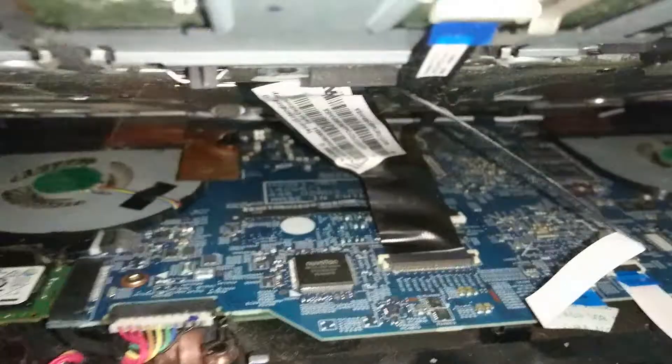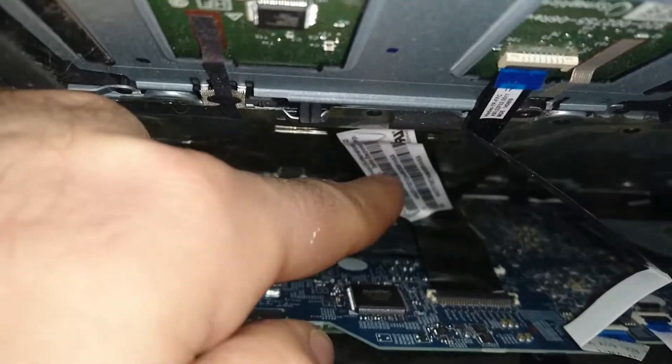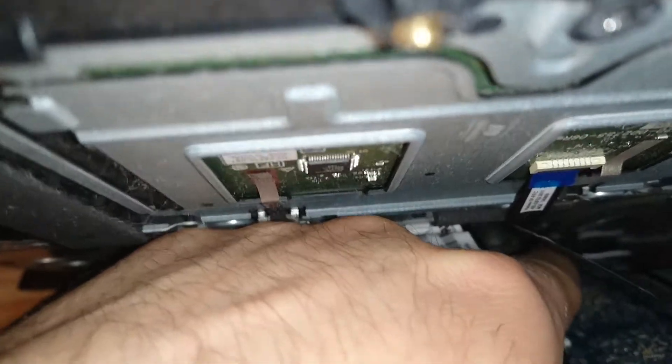Just have a look-see here. You can see there's one ribbon cable right here — that's for the touchpad. And there's this big ribbon cable right here, that's for the keyboard. And then there's this third one, that's probably for the backlight of the keyboard.